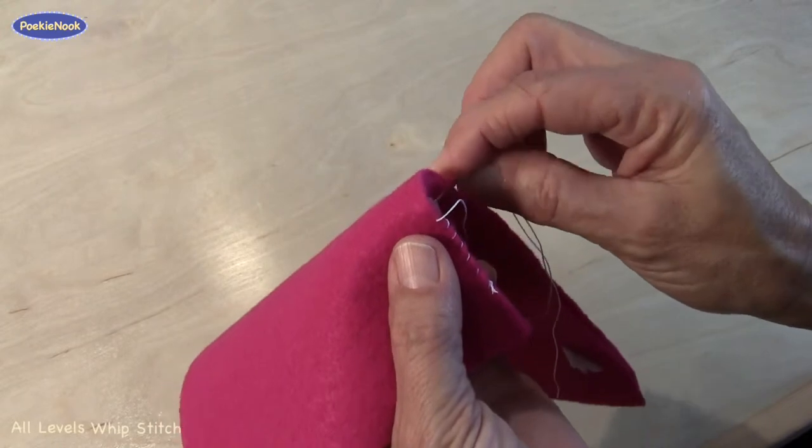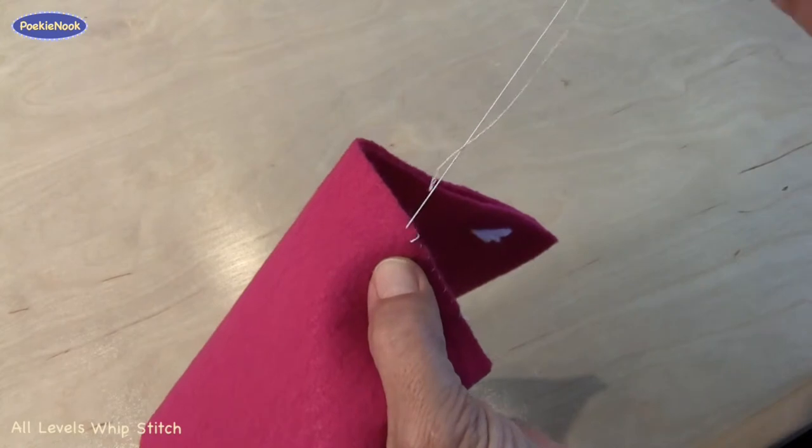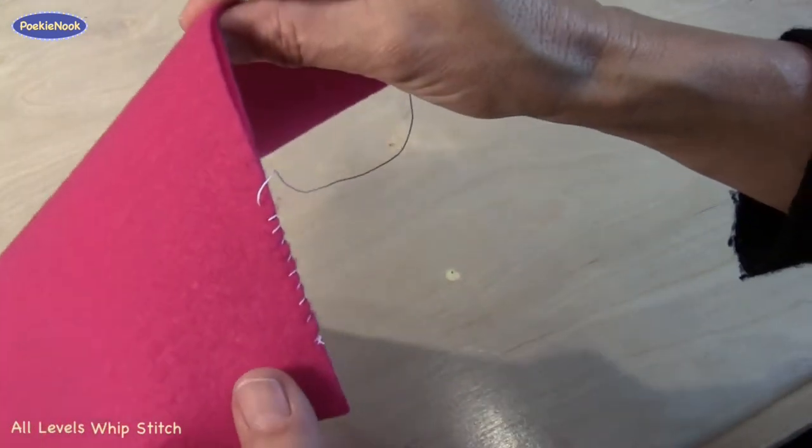So you want to go right along the edge, right next to where your thread is coming out, pulling your stitches nice and tight. And it will look like this.